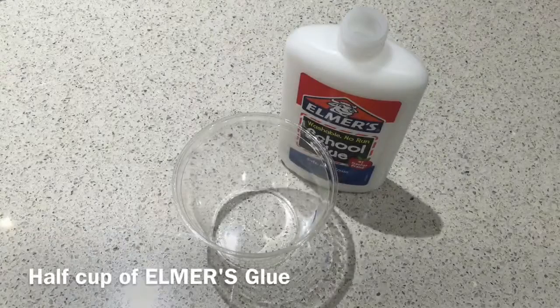The first step is to get a cup or bowl and place the glue in.